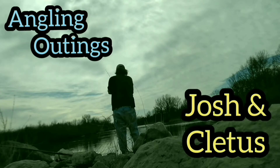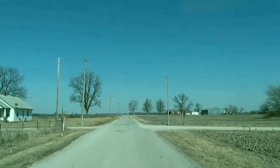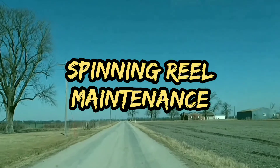Don't go anywhere folks, we'll be right back. It's Angling Outings with Josh and Cletus, brought to you by our YouTube affiliates Retro Backbeat and Josh and Joe Productions. This episode: Spinning Reel Maintenance.